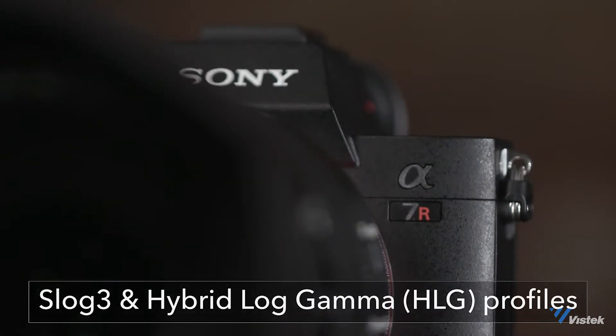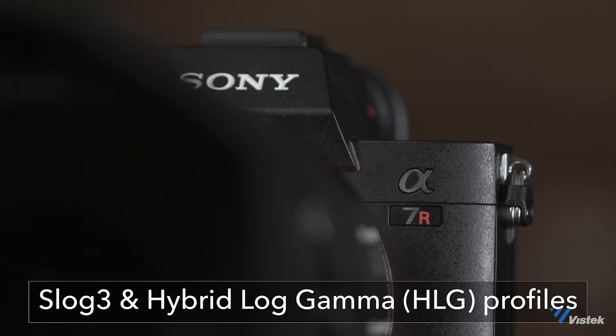Some of the other upgrades are S-Log3 and Hybrid Log Gamma. A big feature that Sony is implementing is HLG — Hybrid Log Gamma — with a lot of their newer cameras. It's currently on the FS5 and the Z150, and it's now implemented into this camera. It's a streamlined color space for HDR workflow.